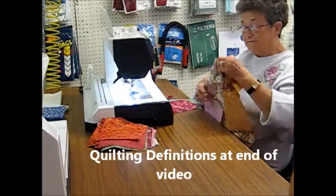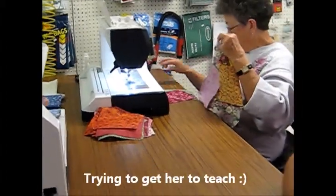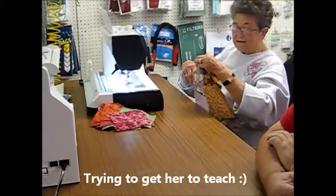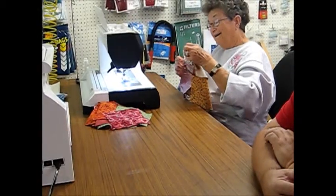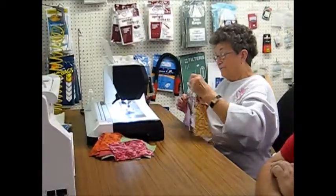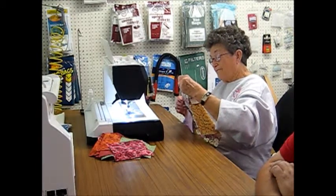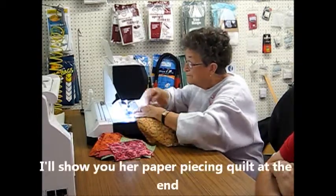I've got a group of people wanting to take quilting. I don't know how to teach quilting. I know how you turn these. I've got a group wanting to take that nine-patch — or not nine-patch, but paper piecing.